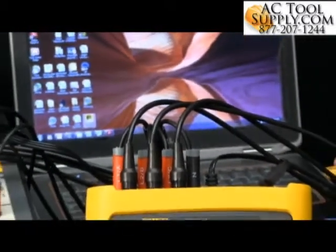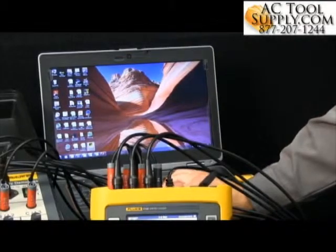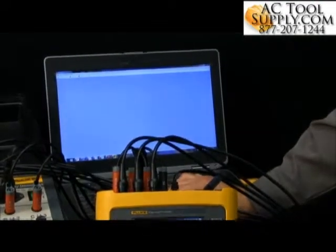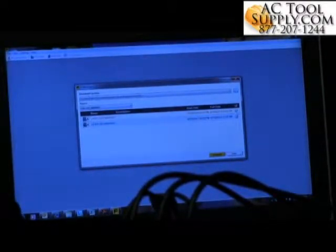I can plug this into the computer, then open up our Fluke Energy Logger software. I can go into 'download data', grab onto this data, and hit download. Now it shows me all the data that I've got available, and I can use the software to extract all the information that's important to me.